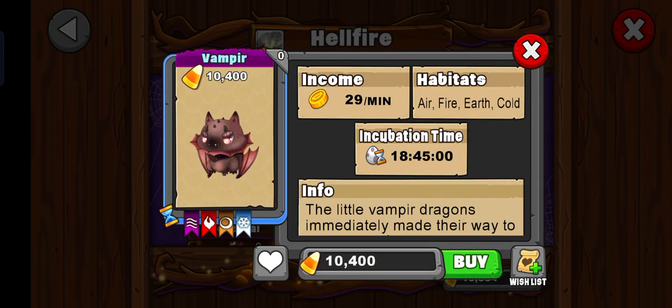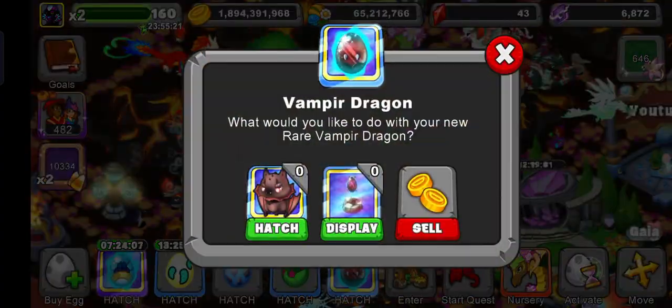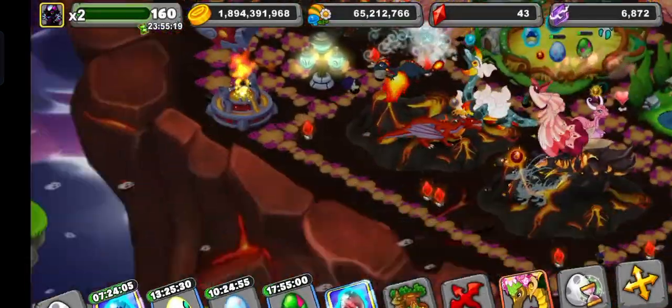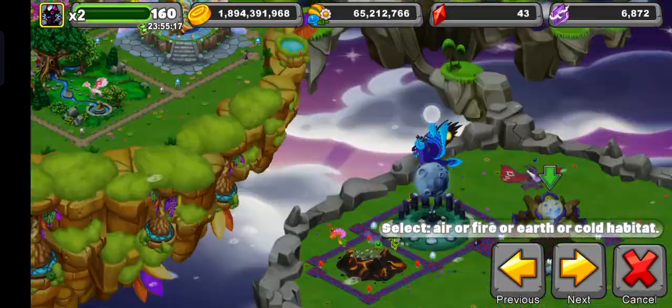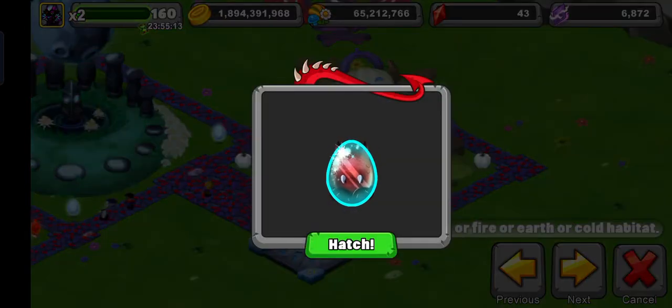Hello everybody and welcome back to another Dragonwell fan video. In this video, we're gonna be hatching the new Vampire Dragon. I co-op bred with one of my friends, so if you want to co-op breed with me, make sure to comment your ID and I'll put it in my co-op so you can breed it. I actually got a twin one!